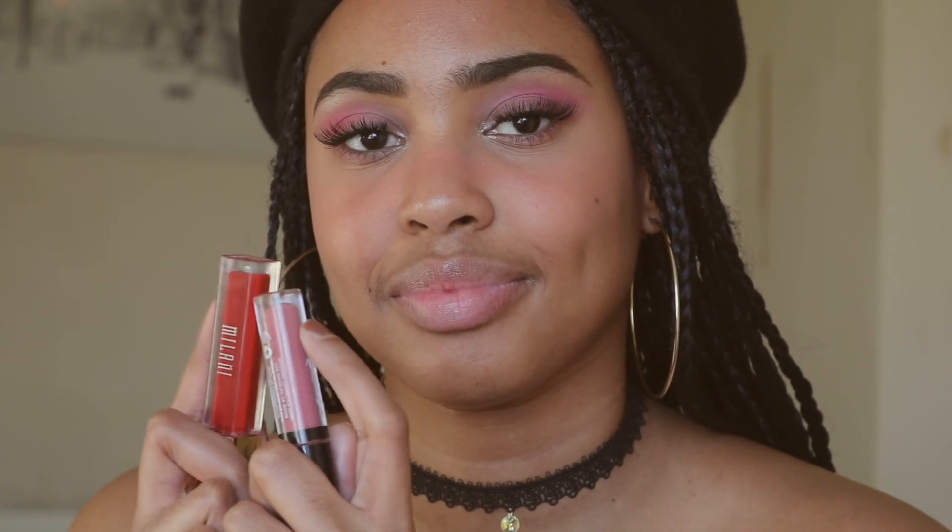Now onto my lips. I'm going to be using two colors. The first is from Jordana — it's the Sweet Cream Matte Lip Color in the shade Rose Macaron. I'm putting that in the middle of my lips and patting it out. Then I'm going in with the Milani Lip Cream in this red color and blending them together to get my perfect pink.